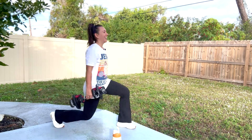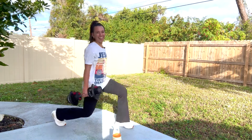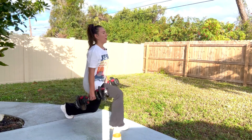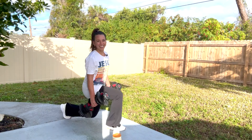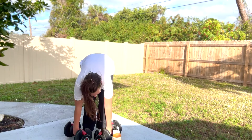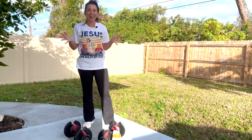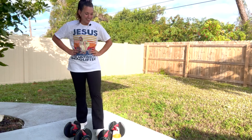Keep breathing, keep stepping. You got it, you guys, keep fighting. 10 more seconds, almost there, and breathe. My legs were real good and jello-y at the end of that — it's a sign we're doing it right. Great job, you guys.